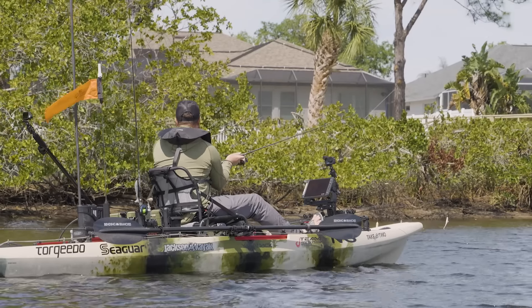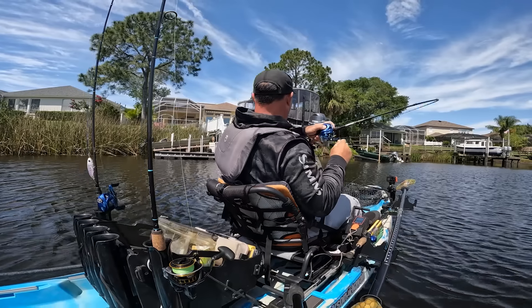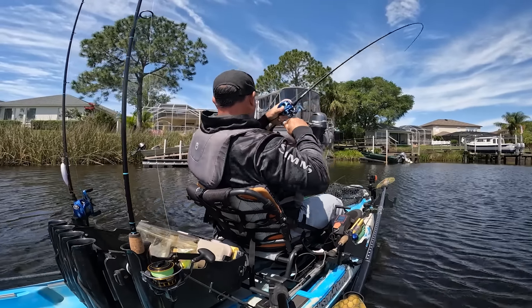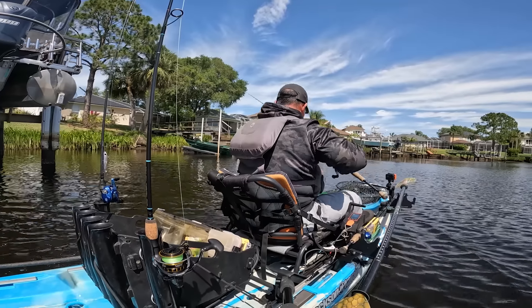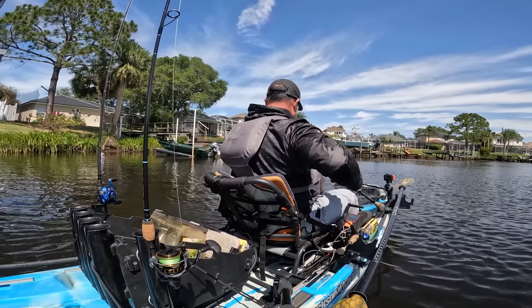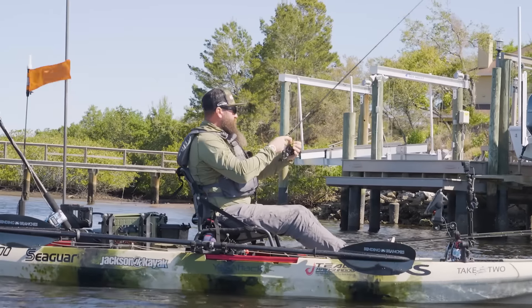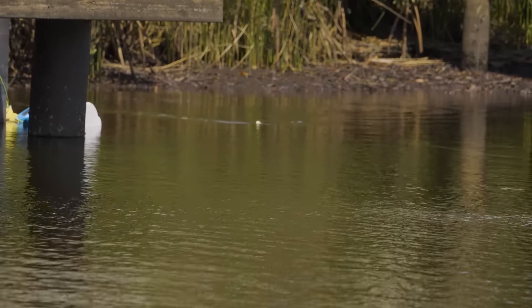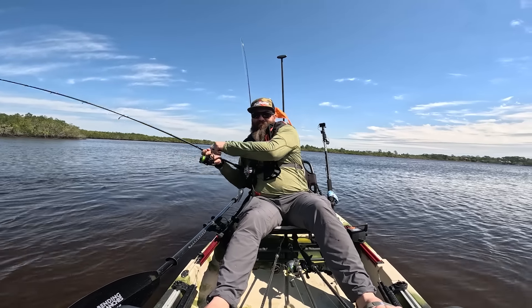We knew there were some deep pockets that would still hold those fish, so we decided to target docks. We found a lot of snook hanging out under the docks, and Dustin was absolutely amazing at skipping those baits underneath there. In order to maximize the pattern he figured out, I chose to use my spinning rod.